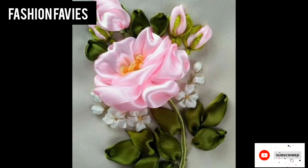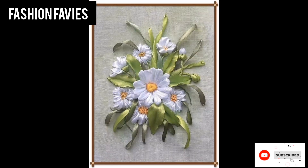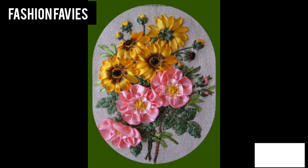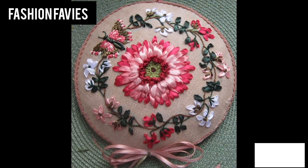Hi guys, welcome back to my YouTube channel Fashion Favvies. Hope you are doing well. This is my new video — keep supporting and enjoy the video. Today my new video is about embroidered ribbon work.